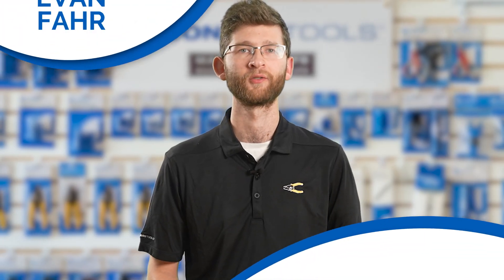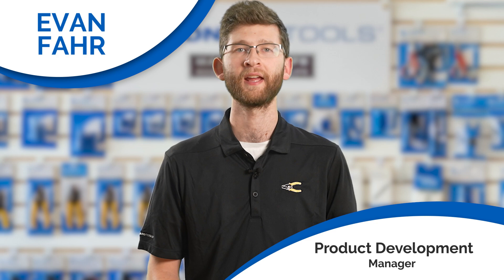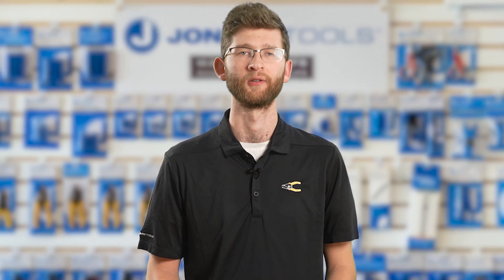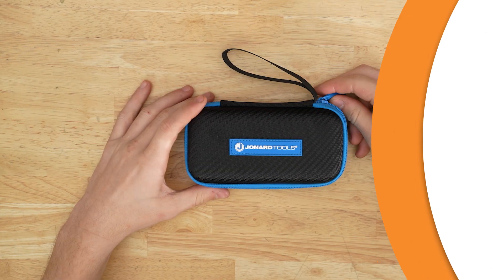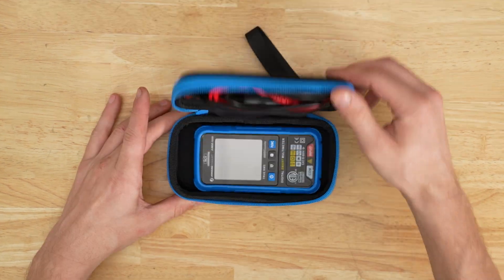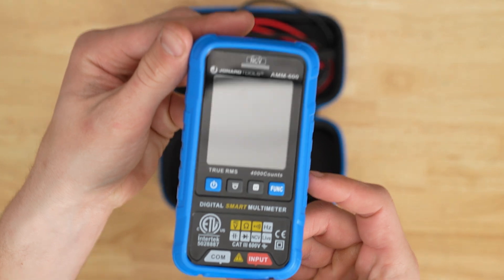Hey there, Evan here from Jonar Tools. Welcome back to our channel. Today we've got something really exciting to show you. Feast your eyes on the latest innovation from Jonar Tools, the AMM 600 — 600 volt automatic intelligent digital multimeter.